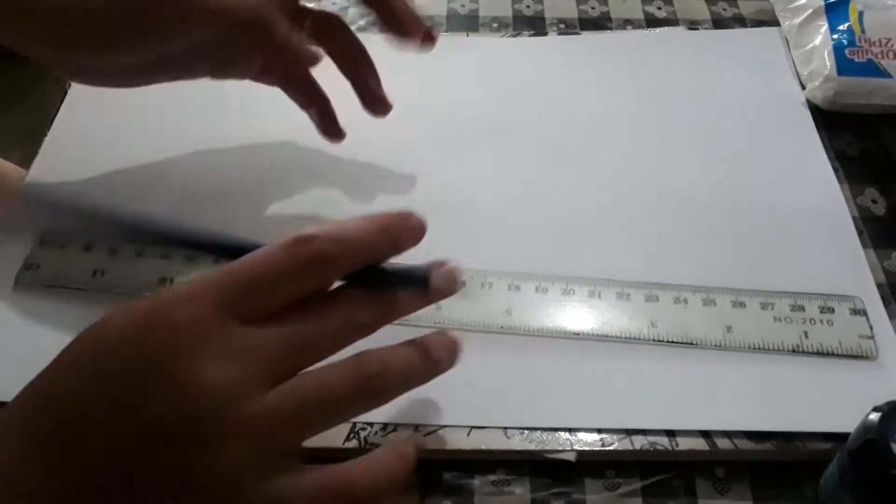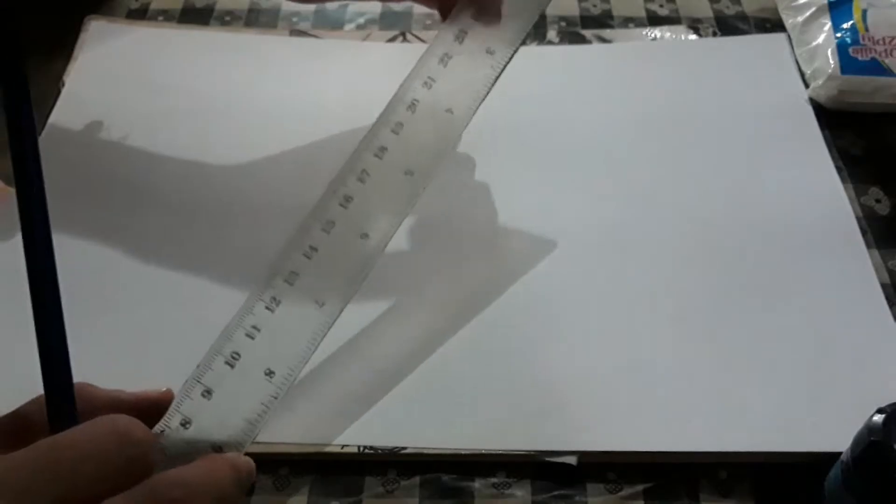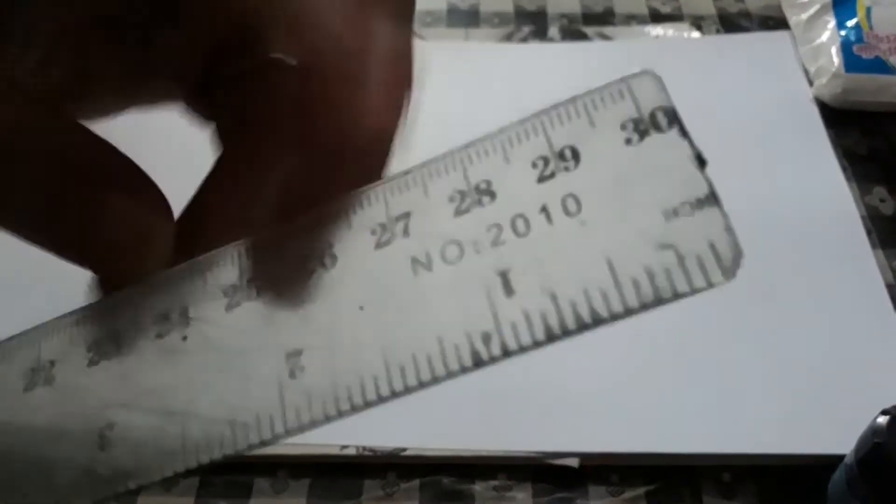The first thing I do before I start my drawing is I make grid lines. I use half an inch as the measurement for my grid, both horizontal and vertical. As for the pencil, I use the lightest shade — for me, that's a 5H graphite pencil.